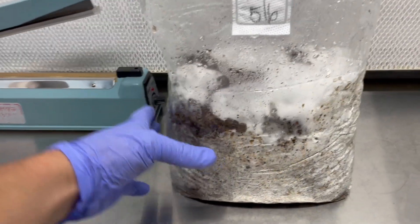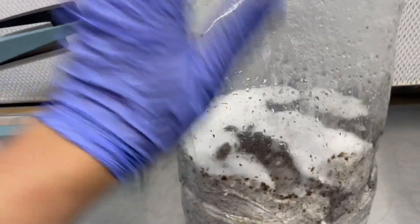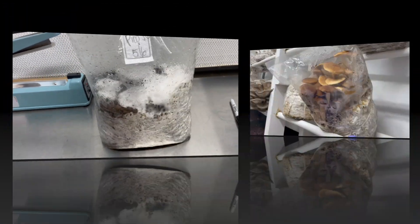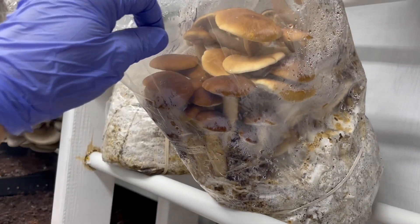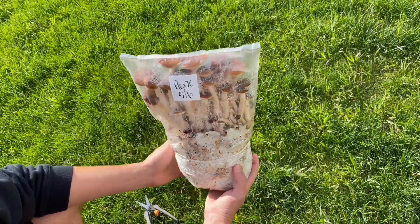This is a few days later. Notice the mycelium is starting to peek through the substrate. This is also a good time where you can tap off some of the loose debris and it will just fall on the edge of the bag.